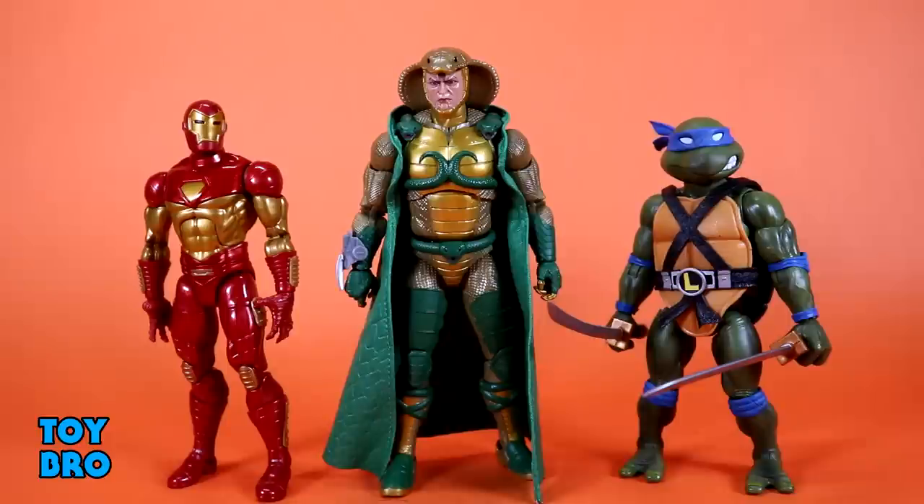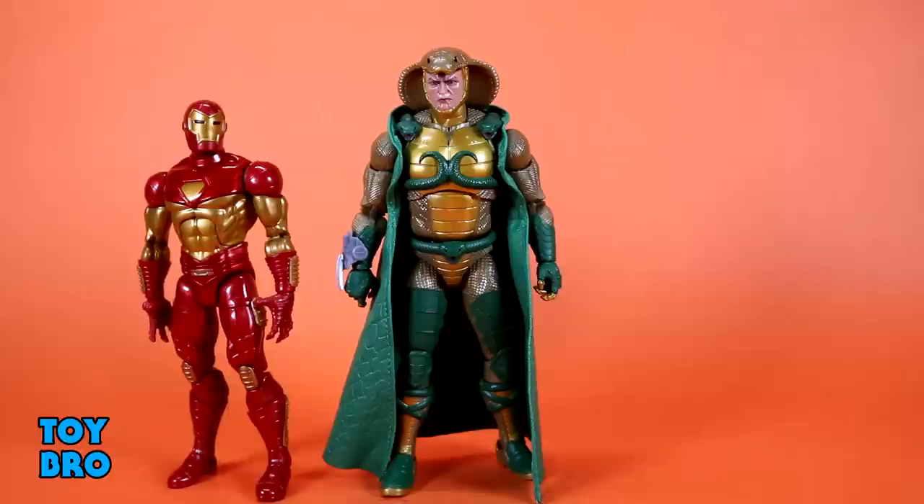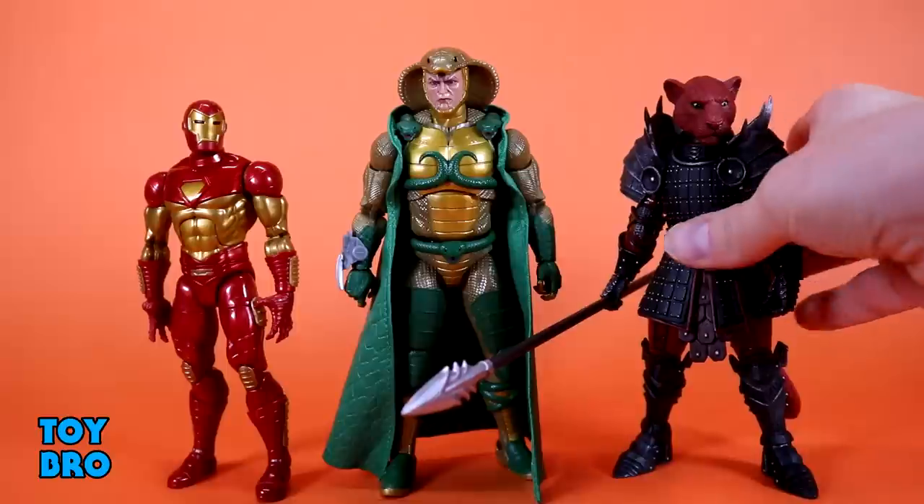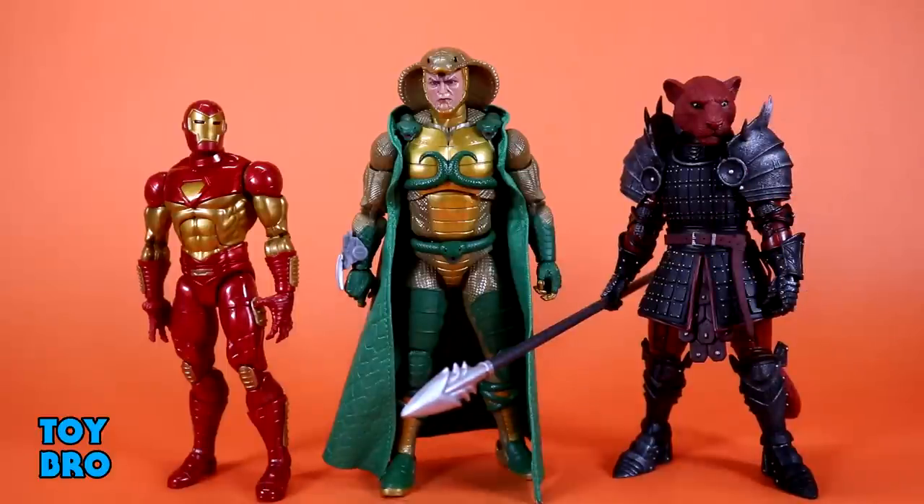He is a very all-around larger figure compared to most Hasbro stuff. With a Mythic Legions figure — generally not 1:12, a little bulkier — Serpentor is still taller and a little bulkier all around. So Serpentor is going to have a lot of shelf presence whether he's on his chariot or not when mixed in with other Joe figures.